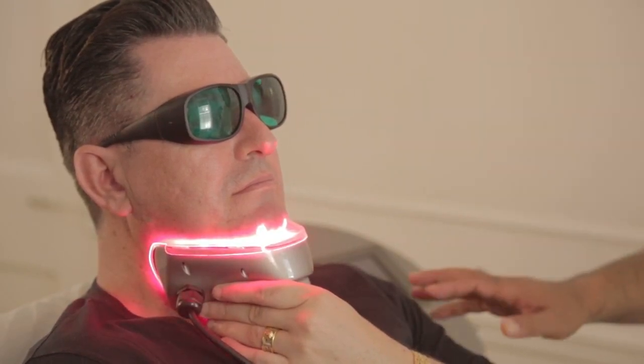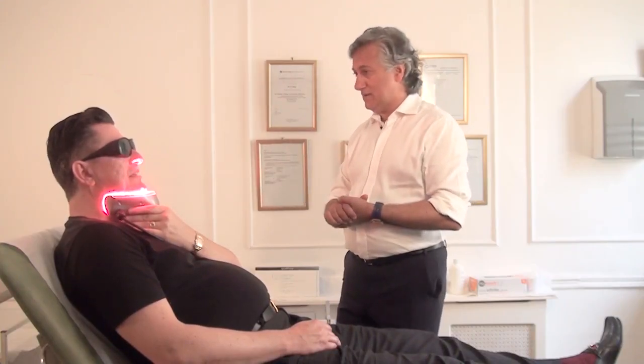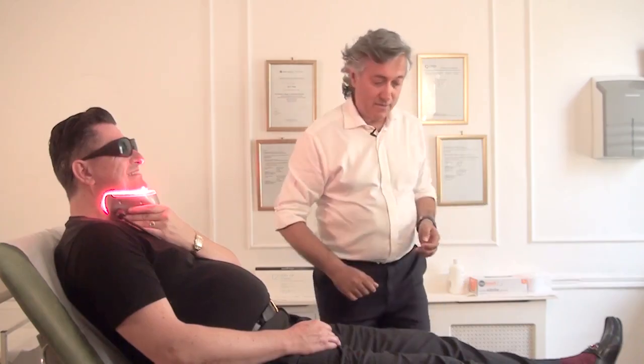There you go. So I'm going to leave you for a little while, just like that. If you need me, I'm just going to be across there. Okay? Just give me a shout. Keep that up against your chin.